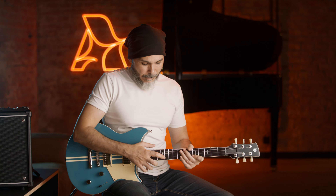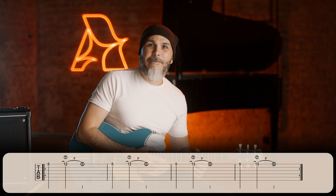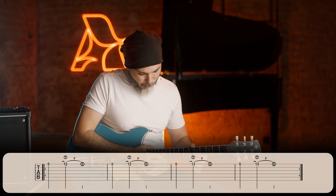Let's do an exercise. We will start with the 12th fret 2 times, and then the 13th fret 2 times. Play with me. 1, 2, 3, 4.